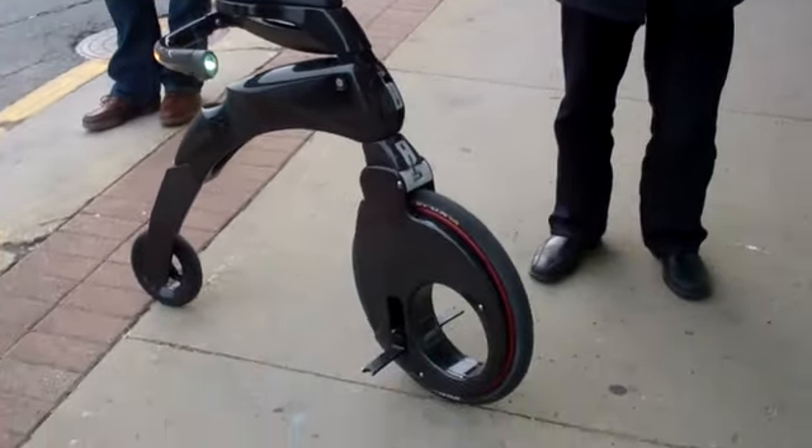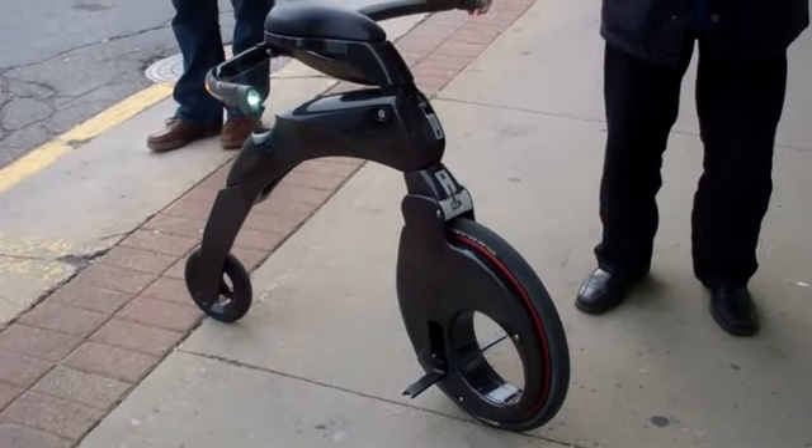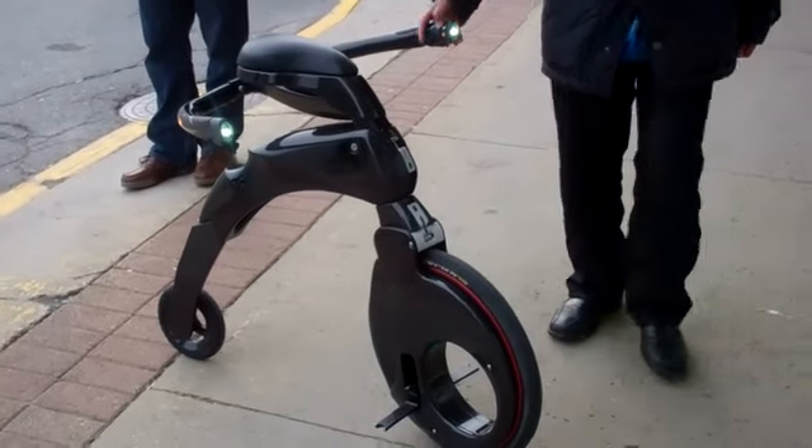It's so cool, and it is backwards because you're holding the handlebars. Yeah, if you fall down, you can hear the drum. Can you ride it again, please? So we can check that out.